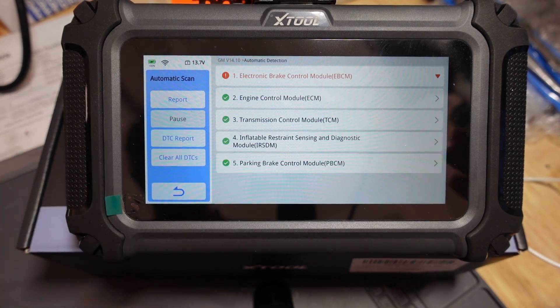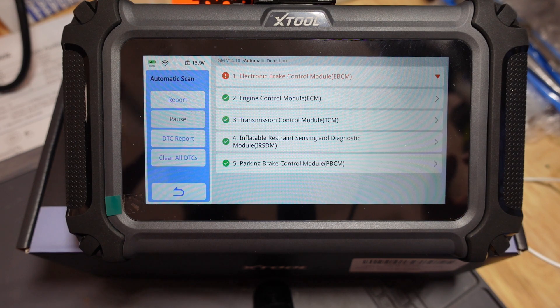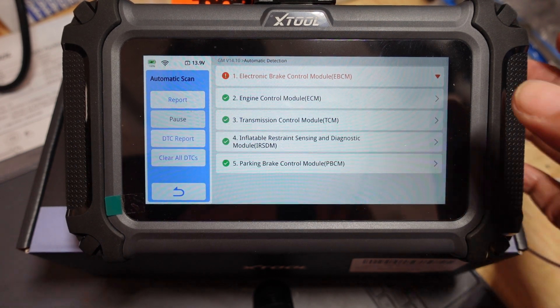So now we're going to go back and as you can see, we've just read all four modules — no codes except for one. But what we're here for is we want to see some live data. We want to see some graphing. So let's go ahead and jump into that.